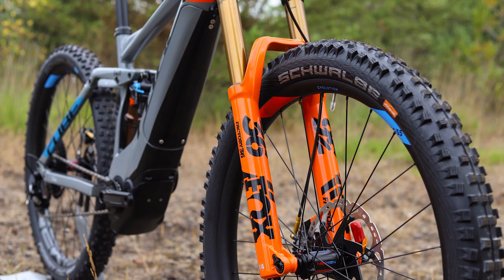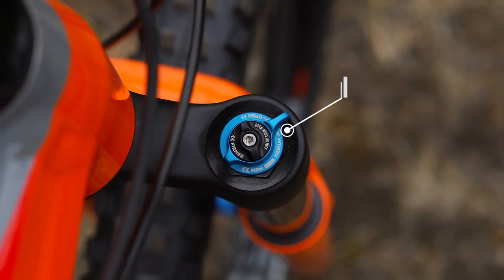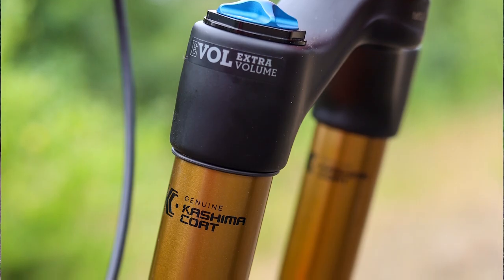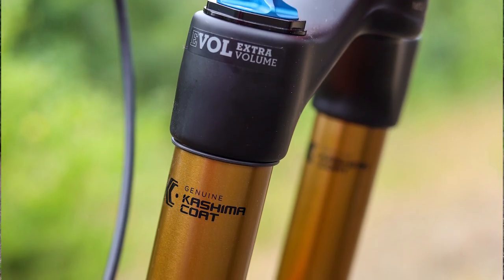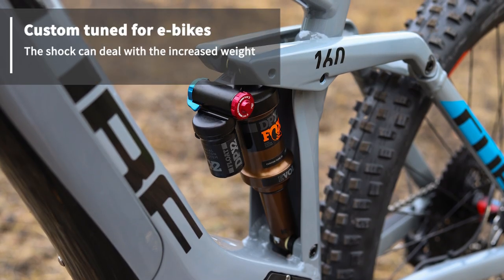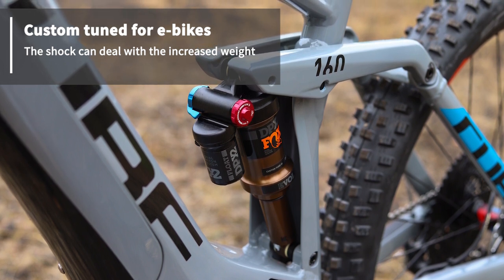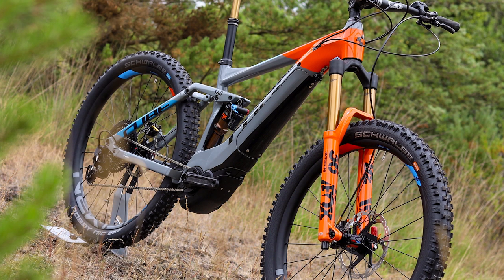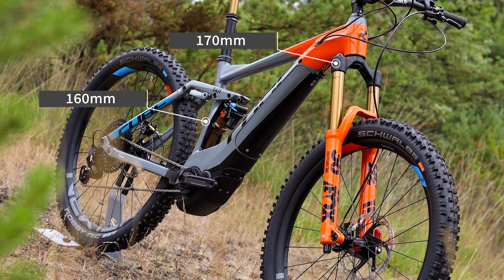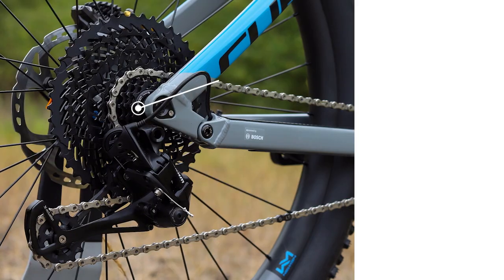There's no introduction needed for the Fox 36 up front — stiff, supple, and highly adjustable. Both models have these, with the Action Team version benefiting from the FIT4 damper. Fox shocks on the back end of both bikes, this time the highly adjustable DPX2, custom-tuned for Cube. You get 170mm travel up front and 160 rear to handle the most demanding of tracks.